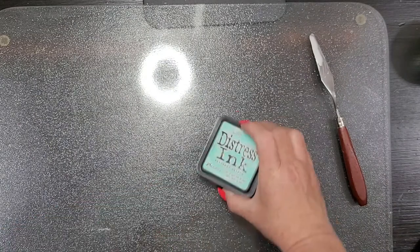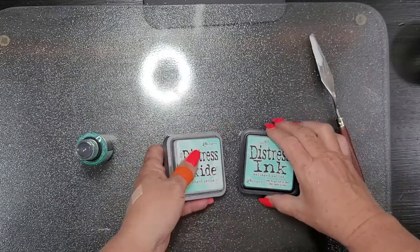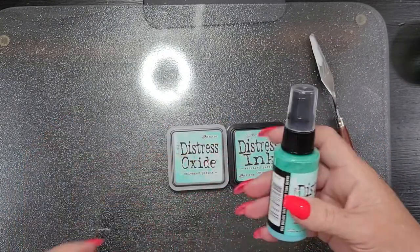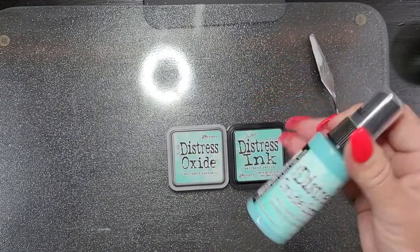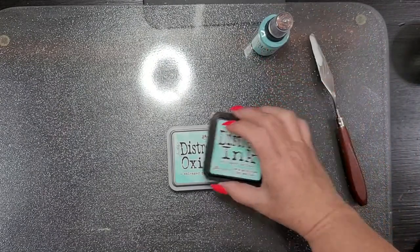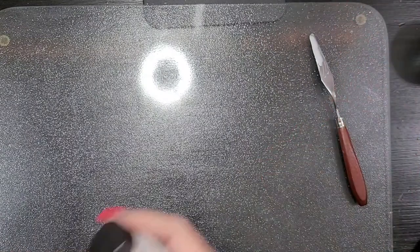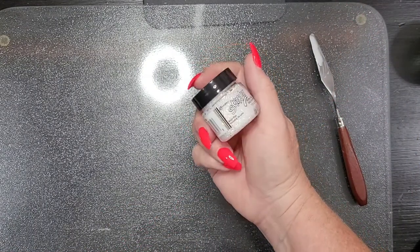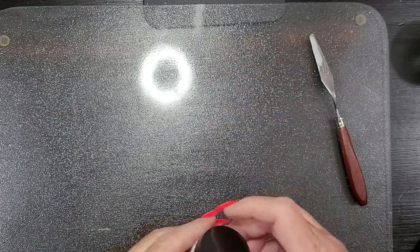I picked up the Salvage Patina, both in the Distress and in the Oxide — I had not used or received them until now. And then I got the Salvage Patina Oxide Spray. I'm not going to pull them out right now, because we know what Distress inks and Distress Oxide inks work like and look like, and the spray of course. I'll play with those in the coming days. And I am just loving my Stickles, so I got another bottle of the Moondust — ready to go.